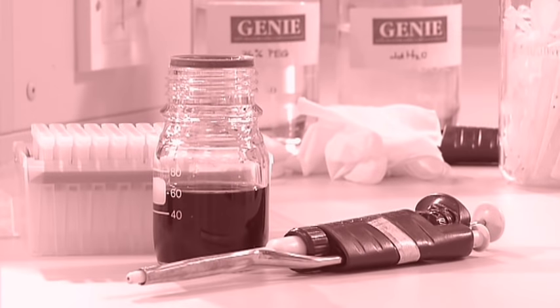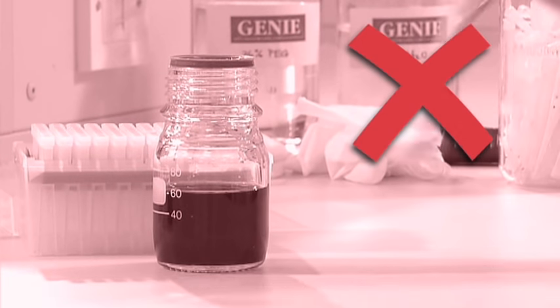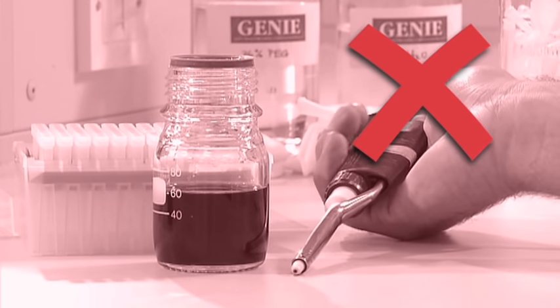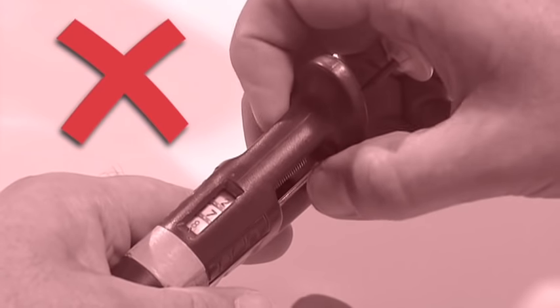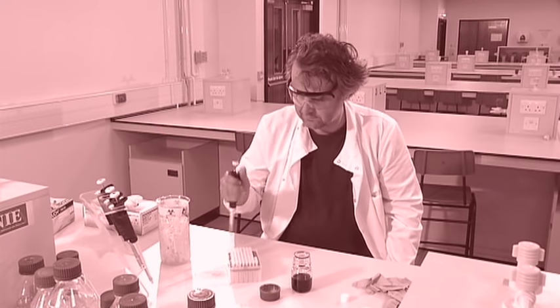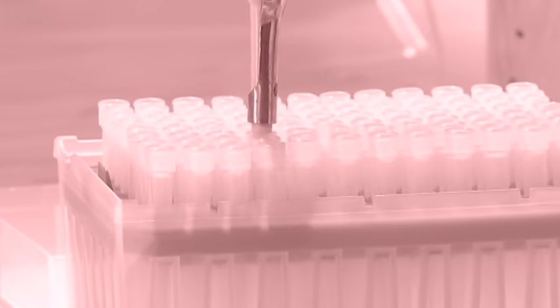Do not use a pipette without a tip attached. Liquid should never enter the body of the pipette — it will cause the pipette to corrode and will be a major source of contamination between liquids and experiments. Do not use a pipette past its volume limits, as this causes pipetting inaccuracies and damages the pipette. If you're having trouble attaching a tip, don't repeatedly jam the pipette into a tip, as this can damage the pipette.